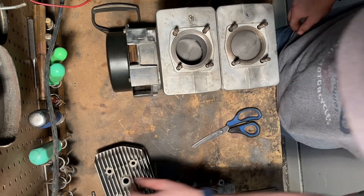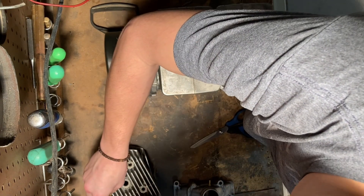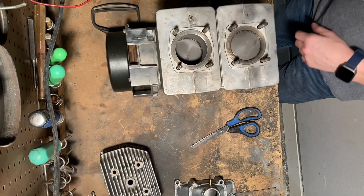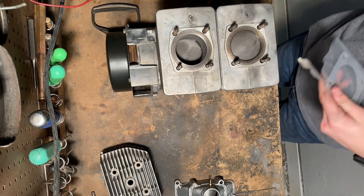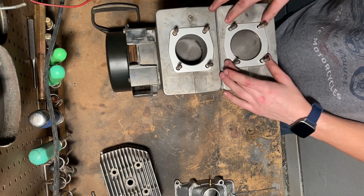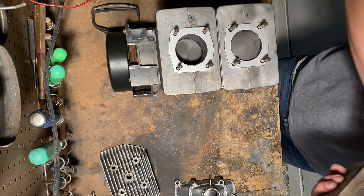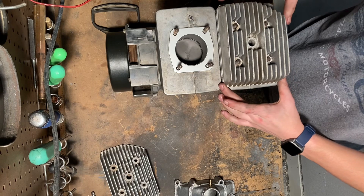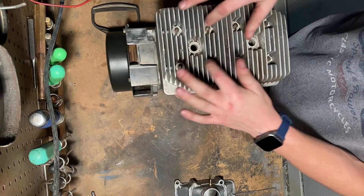Now we're ready for heads, and before we do that we will have to put our head gaskets on. The head gasket is just a thin piece of aluminum in this case that will go between the jug and head. It doesn't matter which one you put it on — both cylinders and heads are identical. In some cases they use O-rings; in this case they do not. So just drop the cylinder head right down, and now we're ready for the nuts and spark plugs.